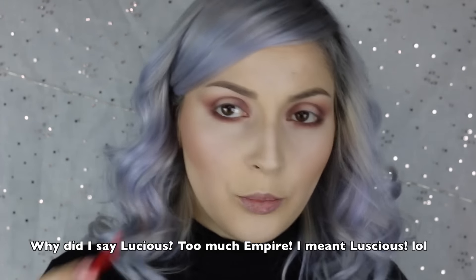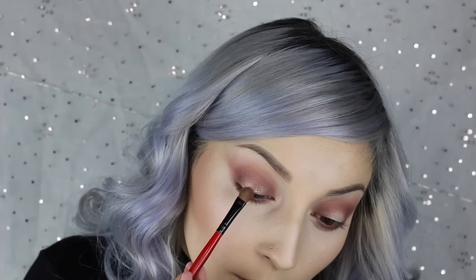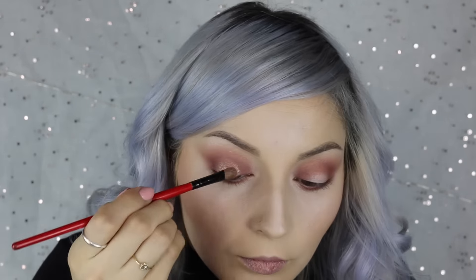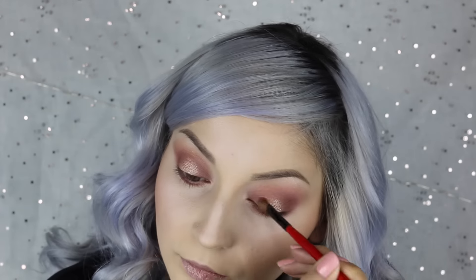And then for the center color on our lid, I'm going to take this packing brush — it's from Shaini Cosmetics, but you can take any packing brush that you have. I'm going to take the color Lucius right here, put it on my brush, and spritz it with the Urban Decay Chill Makeup Setting Spray so it's a little more intense. Then on the same brush, I'm going to take Nectar and put that right in the center, right on top of that Lucius color.